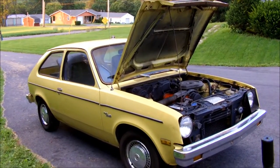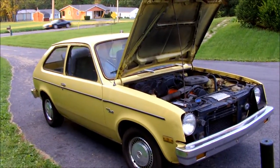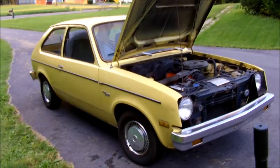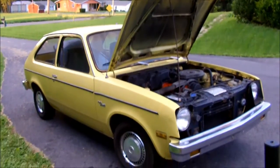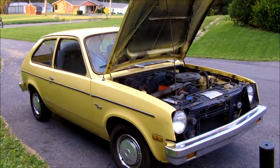Once I get the proper vacuum modulator, I'm going to put a classic plate on this thing and drive it around. More Chevette mayhem to come — stay tuned for the next bit of maintenance.